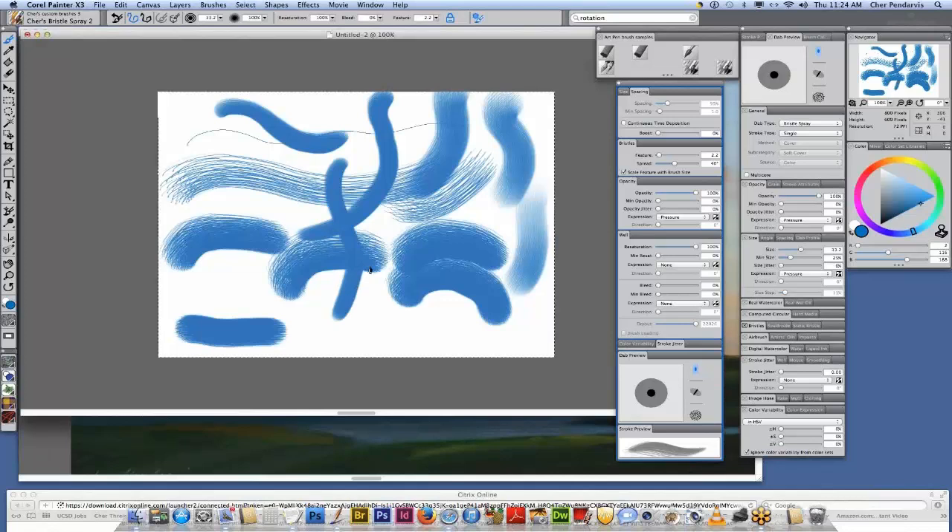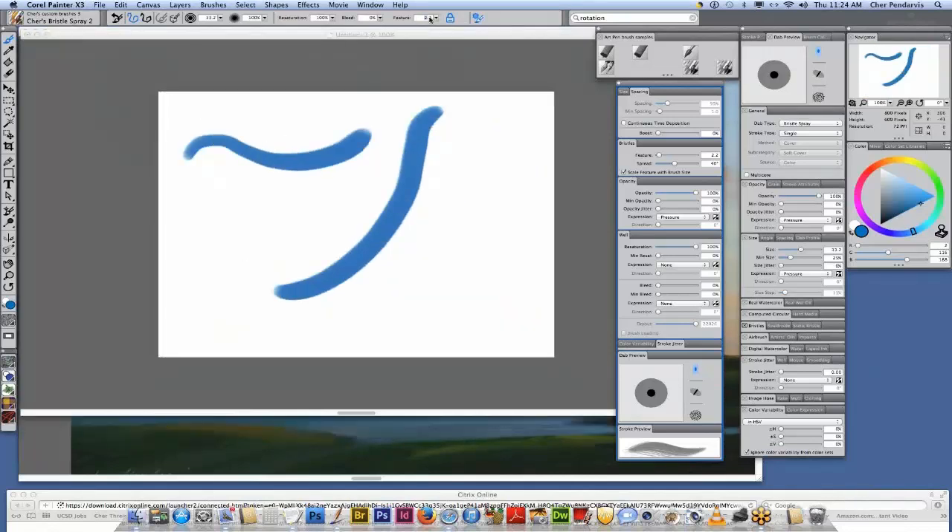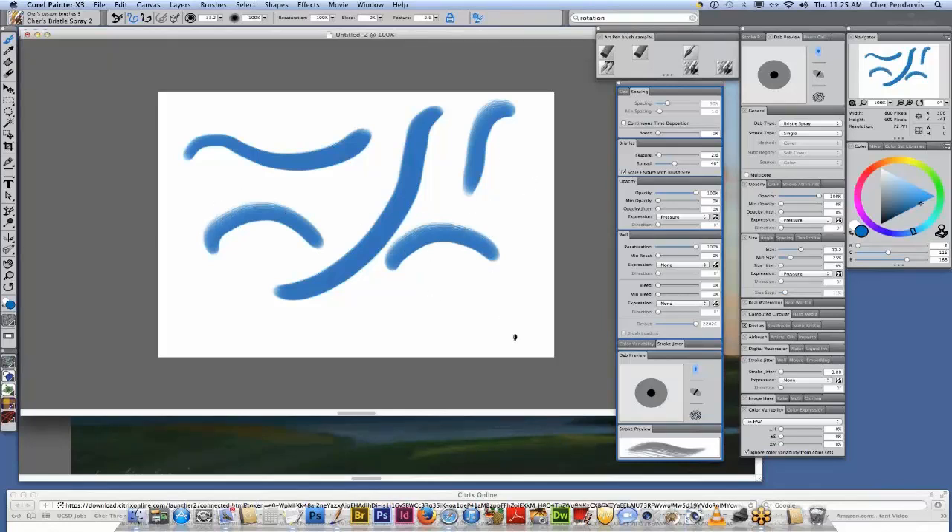I'm just going to clear this. We could actually open our feature up a little bit. Another note: the feature is going to affect the performance of your brush, so you need to find a sweet spot between having it real loose — more like a dry brush — or real tight if you want it smooth. I think opening it up to maybe 2.6 will give a little bit more bristle marks, and it performs a little bit faster too.